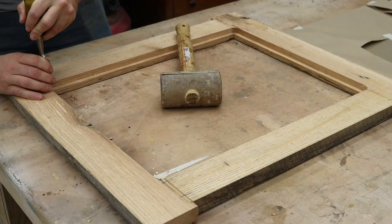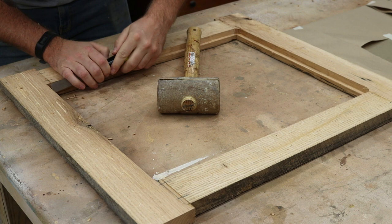Since the router leaves a rounded corner, I just go around on all four corners with a chisel to square them off.